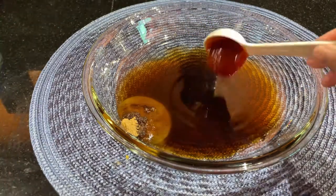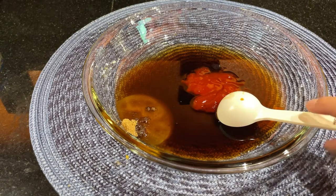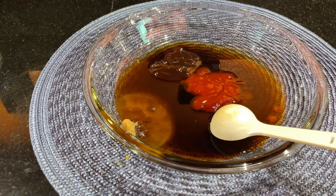I'm using banana ketchup. If you don't have banana ketchup, you can use tomato ketchup, but according to her video and her recipe, she used banana ketchup. And now I'm going to put in oyster sauce — there you go.